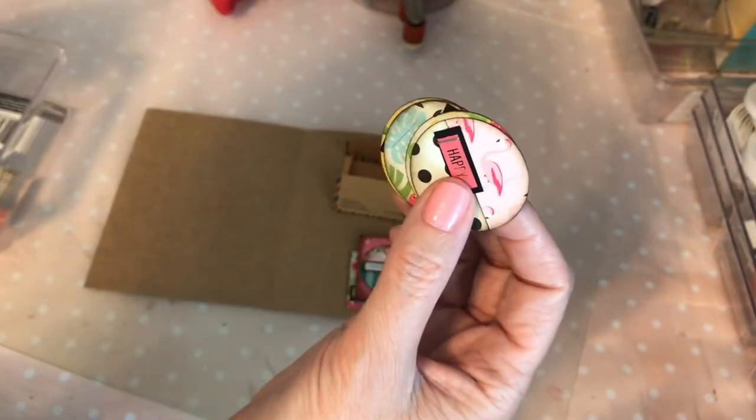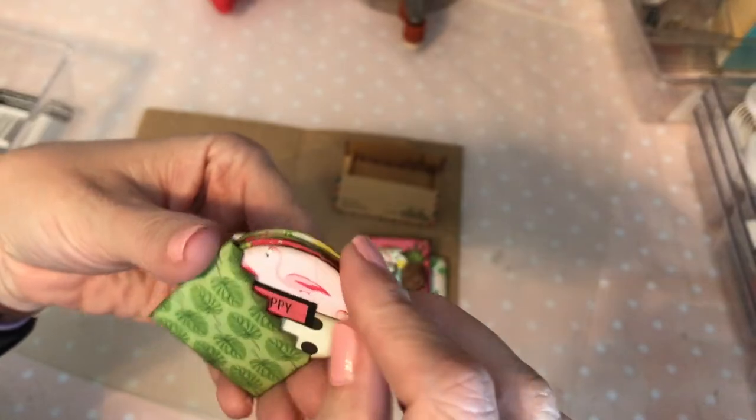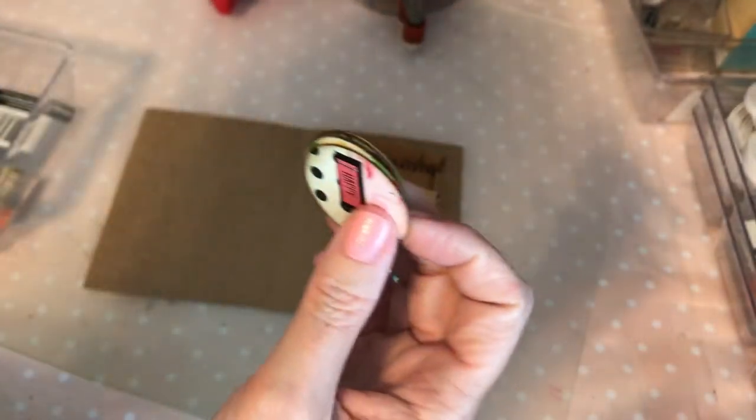I know I need a pocket. Let me see if I can fit these in this pocket — I made this little pocket with a zigzag top. They kind of fit, but I don't like how they fit, so I'm not going to use this pocket for that. I'm going to have to make another pocket, so I'll set those aside.